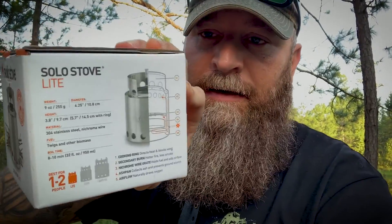It's called the Solo Stove Light. Packable, says it's suitable for one or two people. It should be great for boiling water and making backpacker pantry meals and things like that. So let's take a look at it — we'll fire it up and see how well it does boiling water out here at the pond.